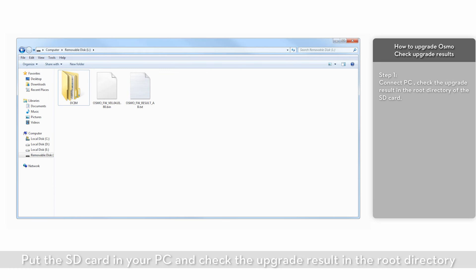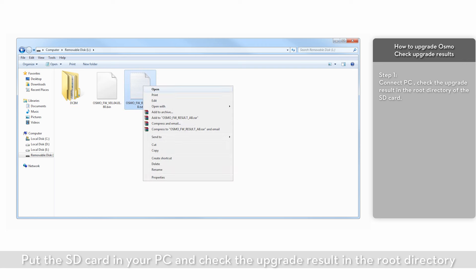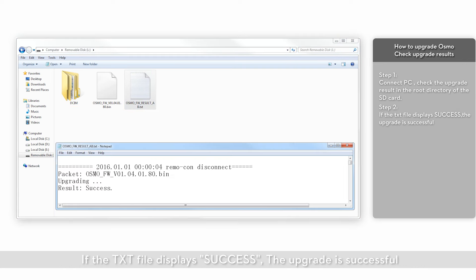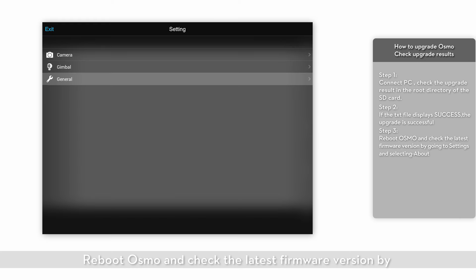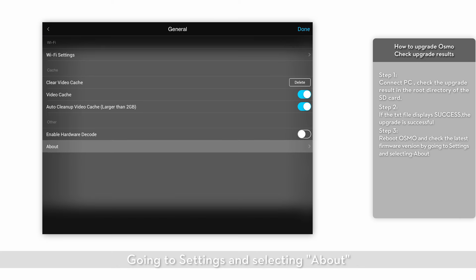Put the SD card in your PC and check the upgrade result in the root directory. If the text file displays a success, the upgrade is successful. Reboot the Osmo and check the latest firmware version by going to Settings and selecting About.